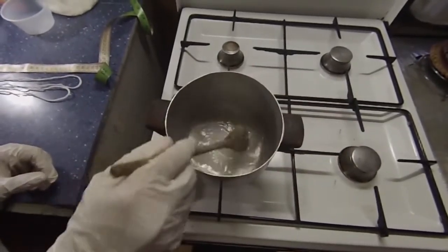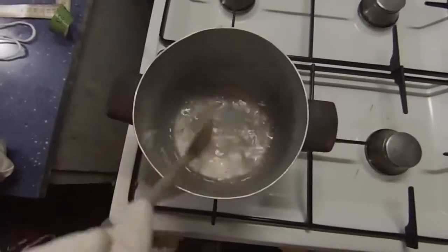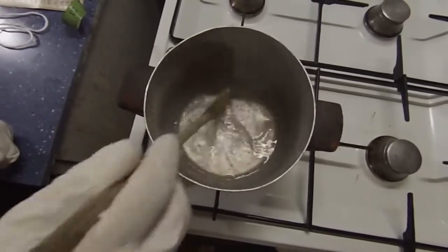Stir the mix with a wooden spoon, because it causes less friction than using a metal spoon against a metal pot. I'm gonna speed it up a little for you guys.